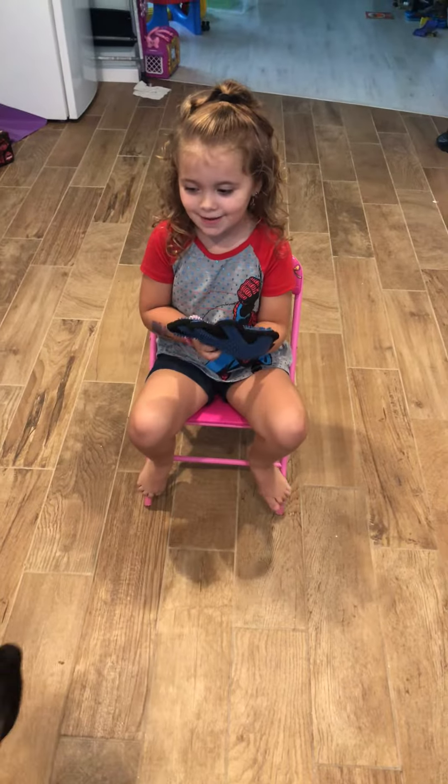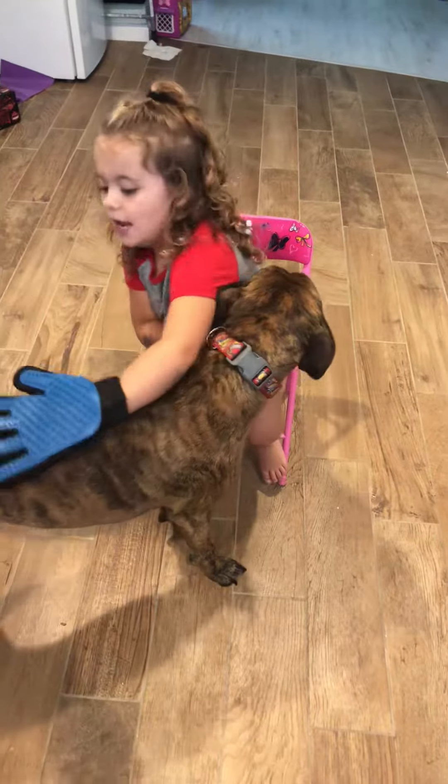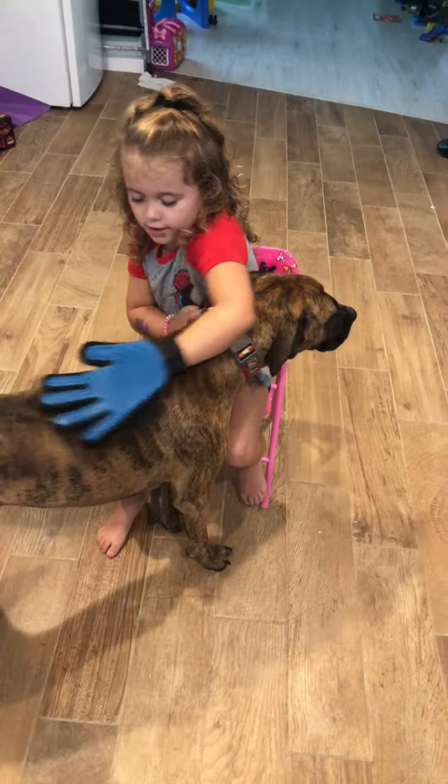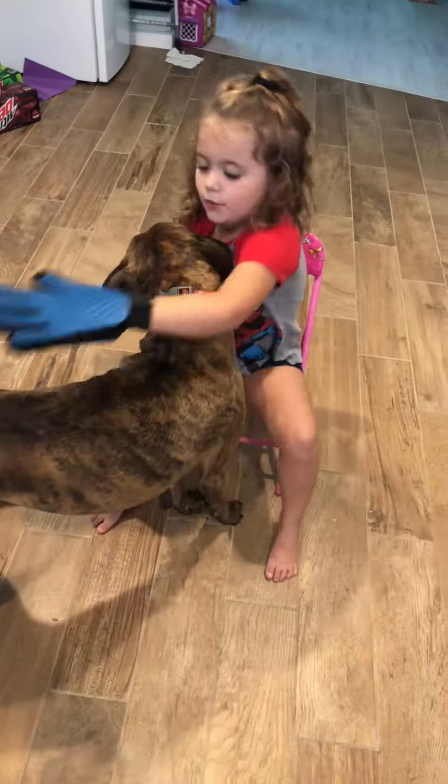We've got a new pet glove. We're going to show you how to use it. So if you get a new pet, you get some pet hair on your glove.